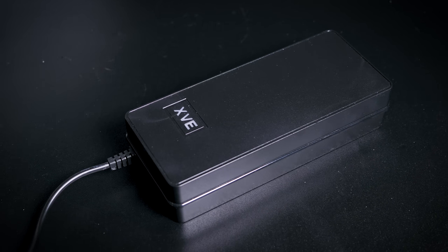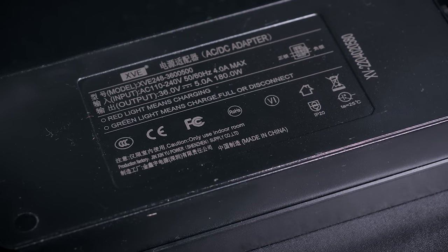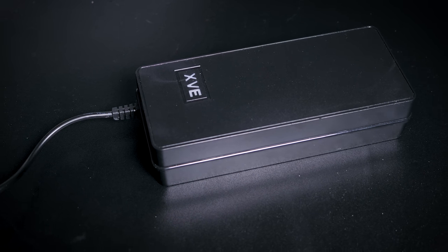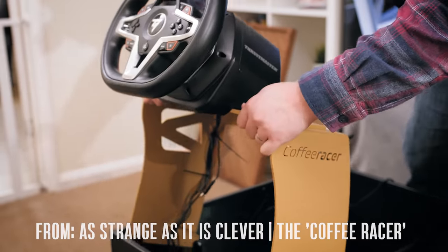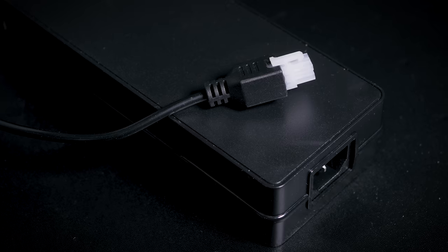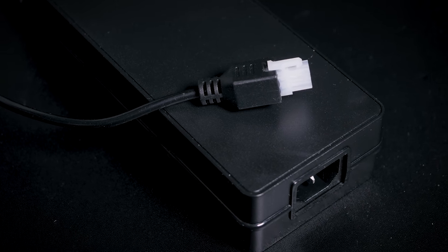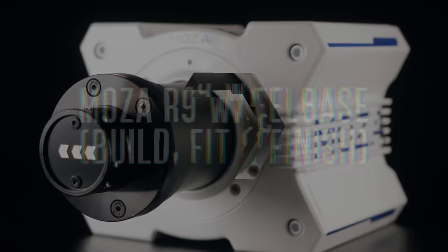Before we move on to the build, fit and finish, a word about the power supply. I'm no expert on power supply design, but I would note that the output lead is a little on the thin side and it has less flex than the likes of Fanatec or Simucube, so if you've got a temporary setup or have to move your wheelbase frequently, I'd advise treating the cable with a little extra care. More important is the connection to the wheelbase, which utilizes a locking Molex-style connector which is solid and avoids accidentally vibrating the cable out of your wheelbase.